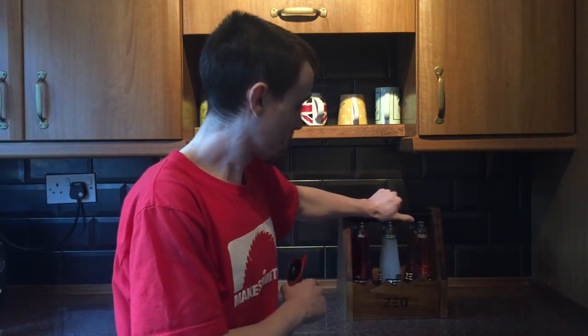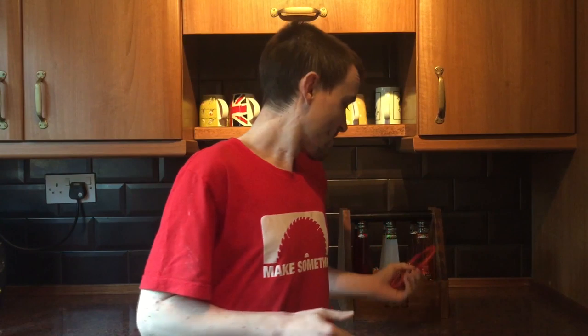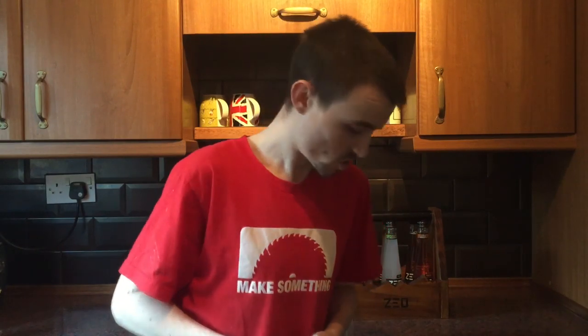I'm actually going to be sending this six-pack carrier out to Zeal. They've sent me some drinks unexpectedly, so as a thank you from me I'm going to send that to them, and I hope that they like it. Thanks again for watching this video — if you liked it please give it a thumbs up, if you didn't, give it a thumbs down. If you want to leave a comment asking any questions or your feedback, it's all much appreciated. Especially if you can share the video and even subscribe to my channel — I've got a few other project videos already done and plenty planned for the future. Thanks again for watching.